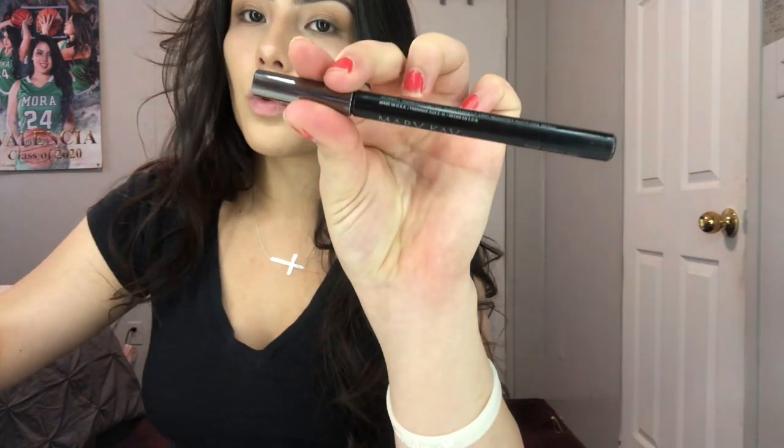I go in with my eyeliner — it's from Mary Kay and I really recommend it. Angel bought this one too. It's so easy compared to other eyeliners I've tried; it's basically like a Sharpie and you just draw it on. I don't even do my full eye — I just go from half of my eye because I like just a little bit.